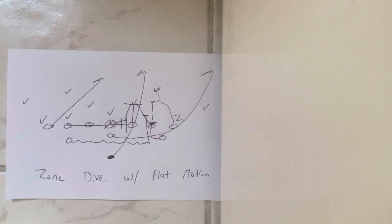It's been used quite a bit by Army and Air Force this year, and in the last several years by Army. Air Force is using it as well. I definitely think it's a concept worth having because it gets your numbers to the point of attack in a hurry. That's zone dive with flat motion.